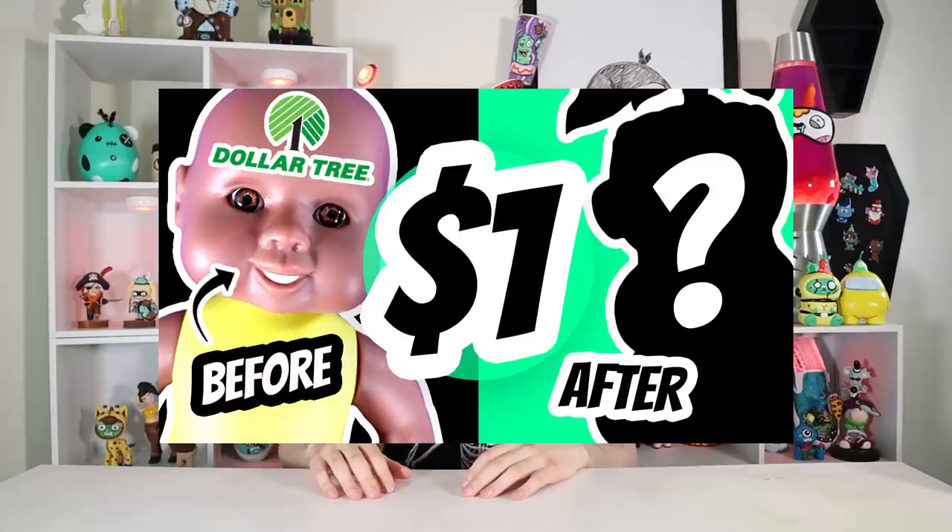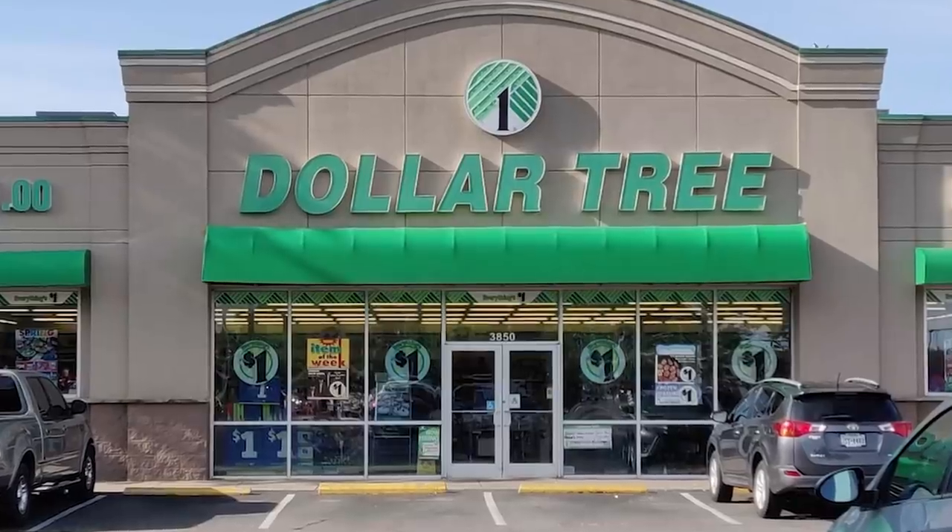Hey guys, today I'm doing another dollar store makeover — a part two, because a lot of you guys really seemed to like the first one. I walked around the dollar store for like an hour, just trying to figure out what I could customize and paint on. There's not a lot of good options.